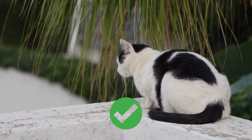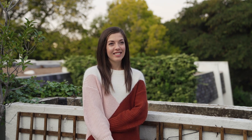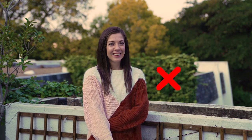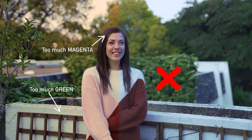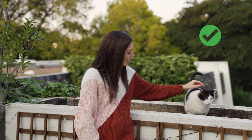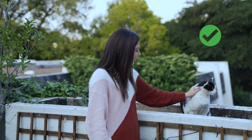A common mistake shooters make is thinking they can fix it in post without understanding the limitations that come with it. Now, unless you're shooting raw video, you'll always be confronted with the need for in-camera accuracy. You have to shoot as if you're unable to change it in post, to get it as close to white as possible. With compressed video, you're limited to how much you can correct it, and there's an obvious difference in quality between a frame filmed at the correct white balance and one that wasn't.